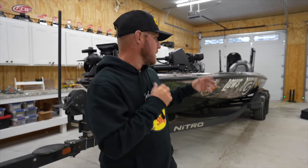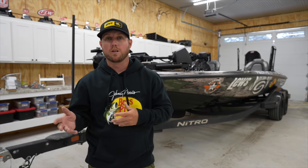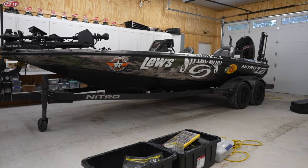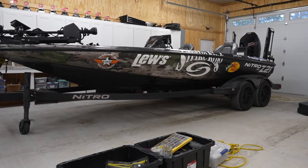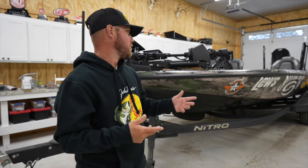I want to give you a quick walk-around video of my 2024 Nitro. This is my tournament rig for this year. I'm really excited about running this boat. We've already fished a couple tournaments, so it's not exactly clean — it's pretty dirty, but it's tournament ready. I'm really enjoying this boat, so I'm going to give you a walk-around of how I have it set up and what I really enjoy about it.